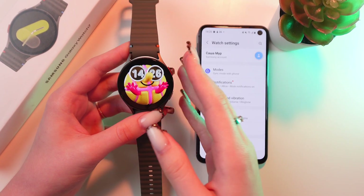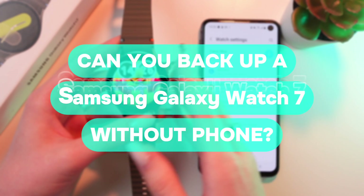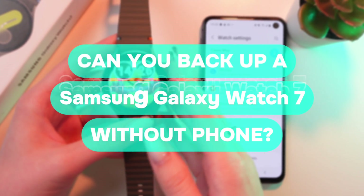Hey, let me quickly answer a common question. Can you backup a Galaxy Watch 7 without using a phone? Let's find out.